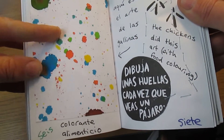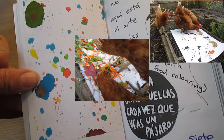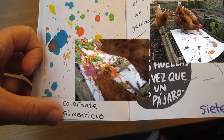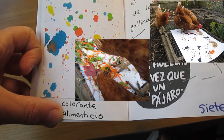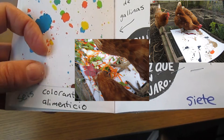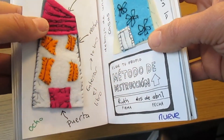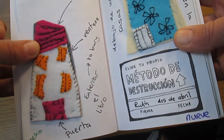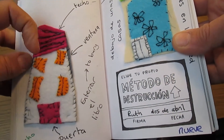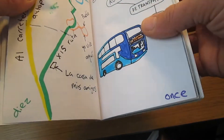I tried to get mis gallinas to make footprints but they just splattered the food colouring around — colorante alimenticio, easy for you to say! So I'm looking up las palabras en el diccionario porque no sé cada palabra en español. Here I've put casas that I made — they're really nice. Techo is the roof, ventana is the window.